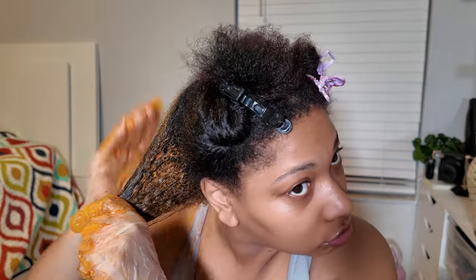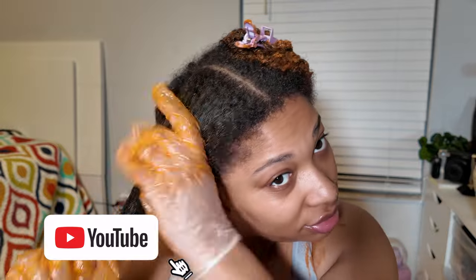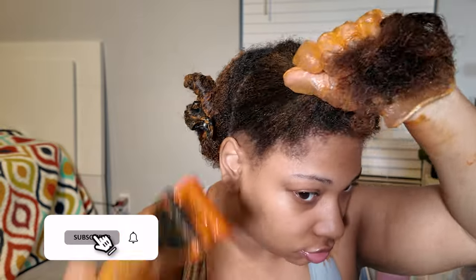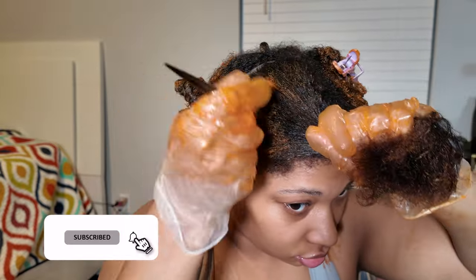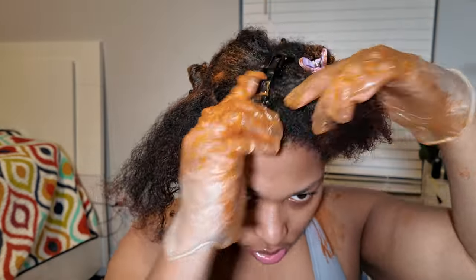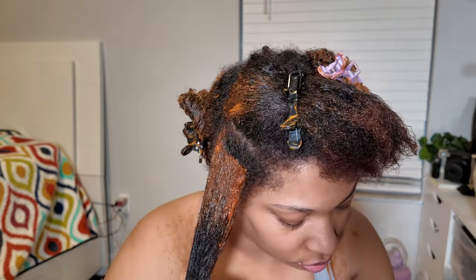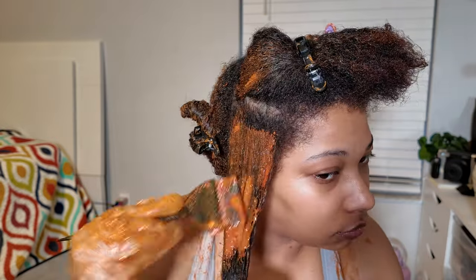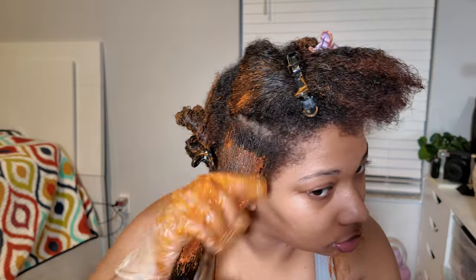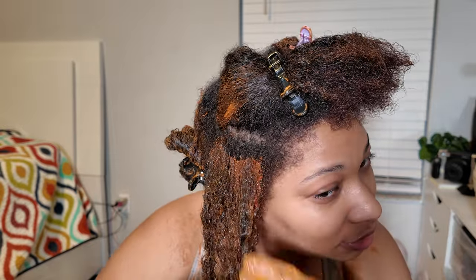You want to avoid the roots at first and color the ends first. I usually stay about an inch to an inch and a half away from the roots, because your roots emit heat, so they process the color a lot quicker than the shaft and ends of the hair. You always want to apply color to the ends and shaft first.